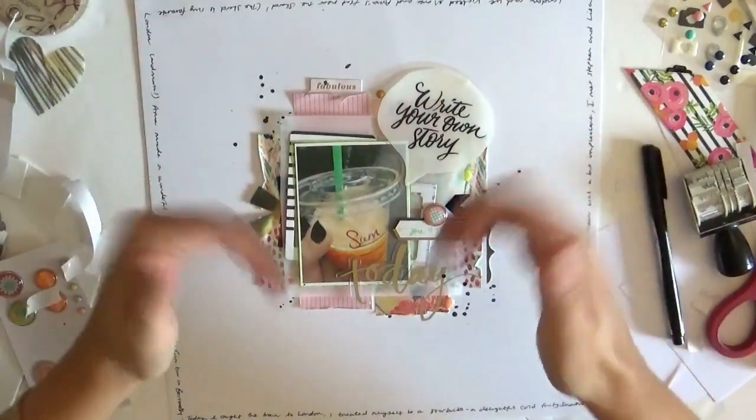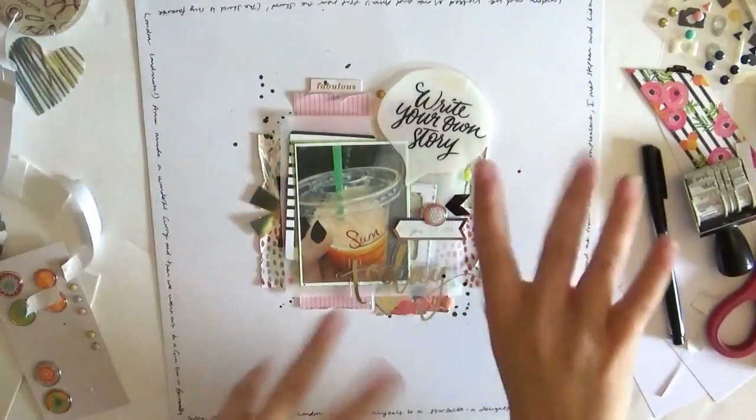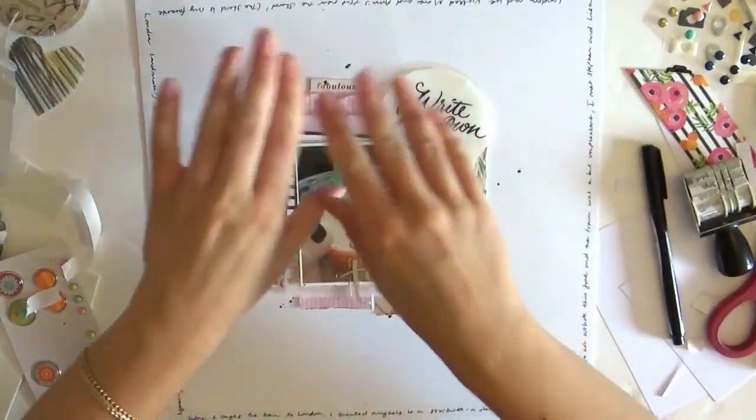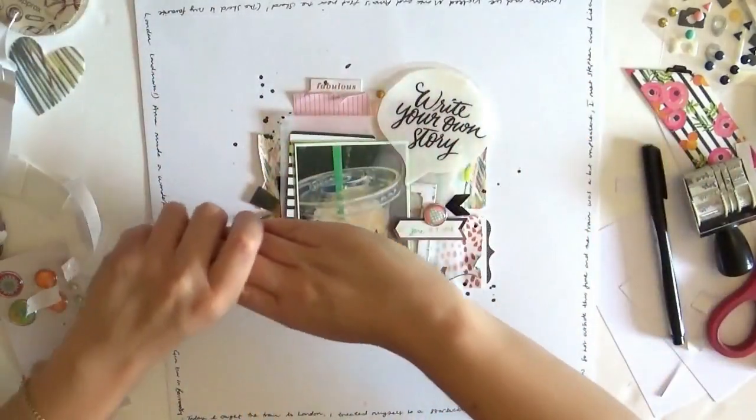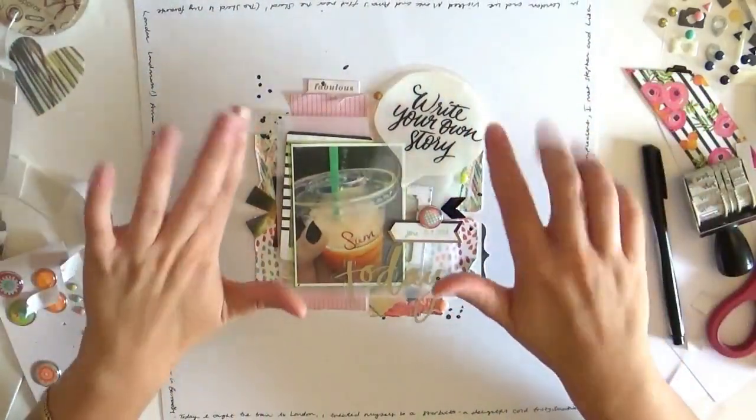I'd love to see your feedback down below with regards to this, and if you've got any suggestions for scrappy skills I could try out on this Scrap Skills Saturday series then I'd love to hear them down below. Thanks for watching, see you in my next video. Bye!